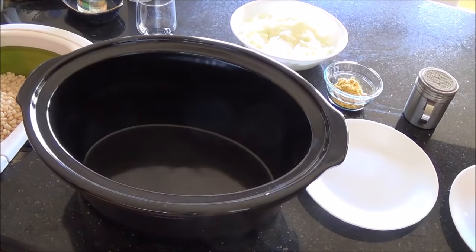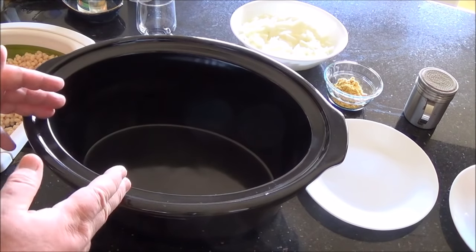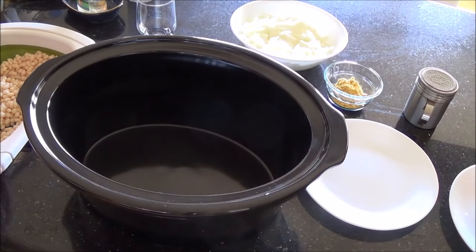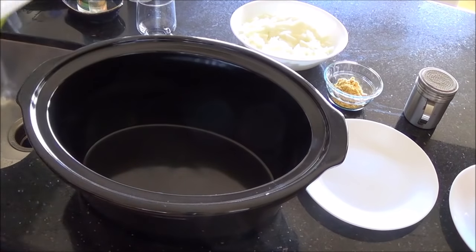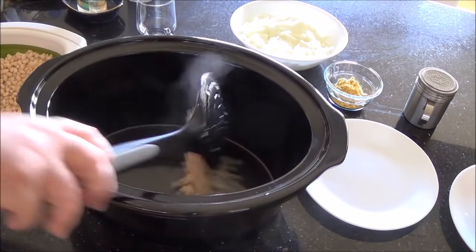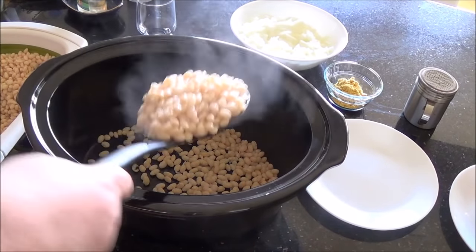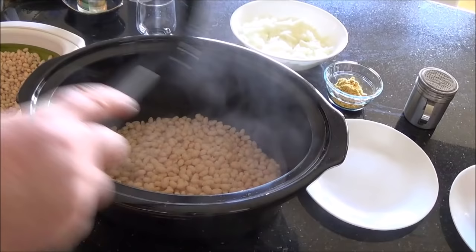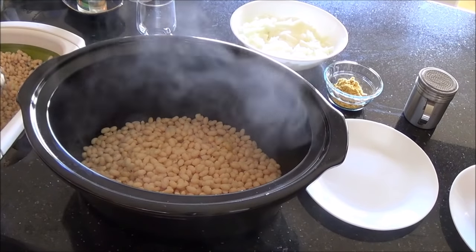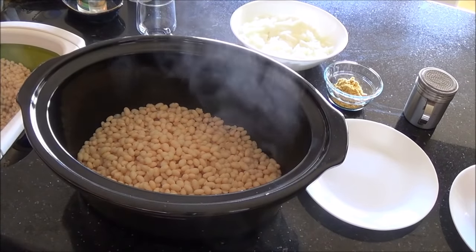My countertop where I'm actually going to put the slow cooker is pretty crowded, so instead of making a mess over there I'm going to mix it all up here. I don't advise taking the strainer and trying to pour it in — you're going to have beans all over the counter. Just take the extra few minutes. At this point you can also visually inspect them and see if there are any gross bits that you missed on the first pass and pull those out.